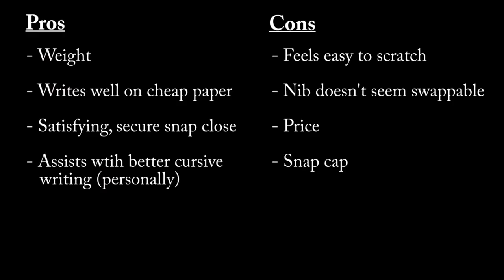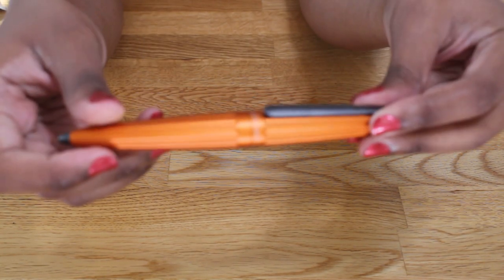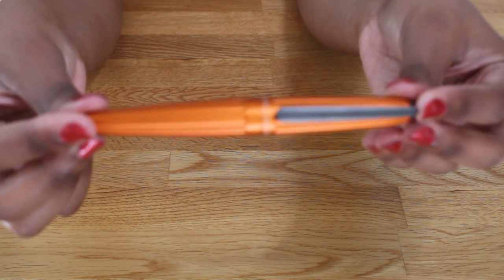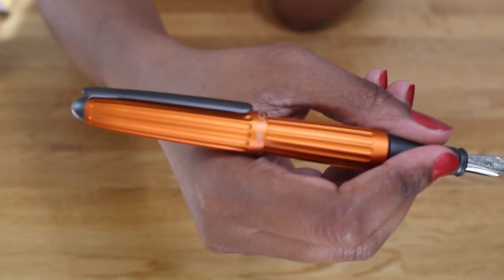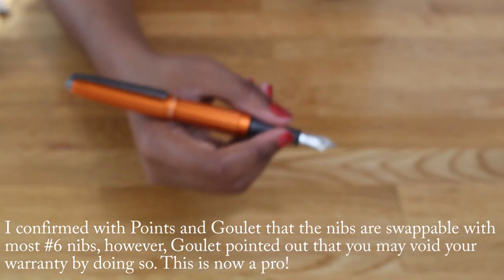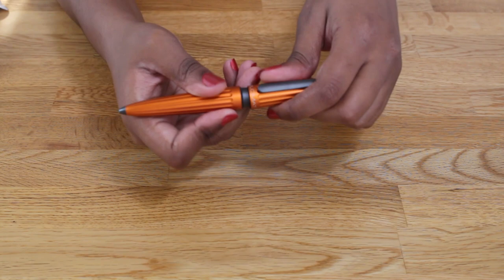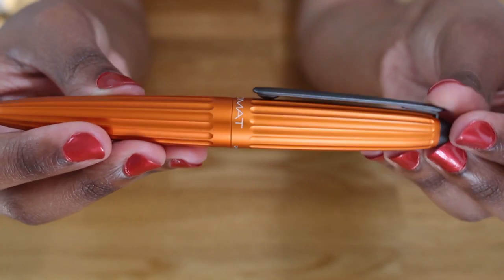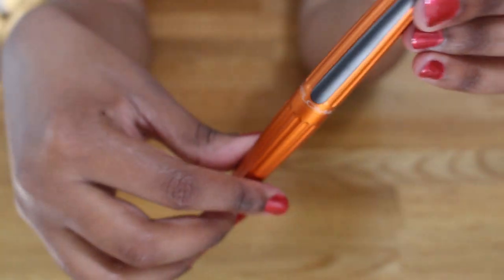The cons of this pen are that it feels like it's easy to get scratched. I know that anodized aluminum is supposed to be sturdier, so that could just be my imagination, but I do worry about it getting scratched up. I'm also not sure that the nib is swappable. I tried to tug on it a little bit just to test it and it's not budging, so I wonder if the nib is swappable — that would be a con for me if it's not. I do intend to reach out to the distributors; it's a holiday weekend so I'll add that to the description box below once I find out whether or not it's swappable.